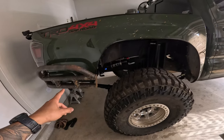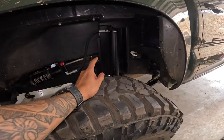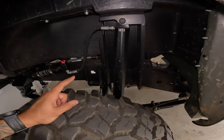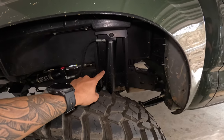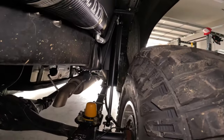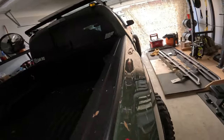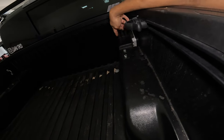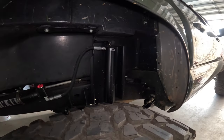The truck is a little dirty right now — it was raining and I was driving it around. In the rear we have the Archive Garage shock relocation, which allows you to put a longer shock in. This is actually a 12-inch shock with the resi. The top of the Archive Garage shock relocation is secured in that little gap right there and bolts through the bed, so super solid and I like it so far.